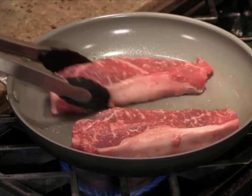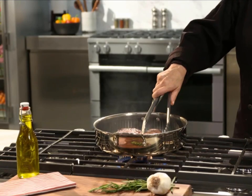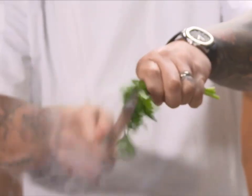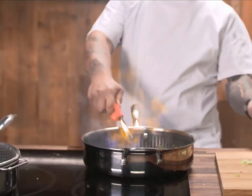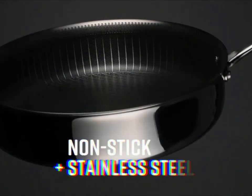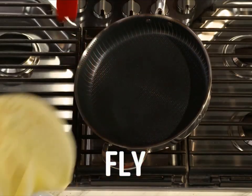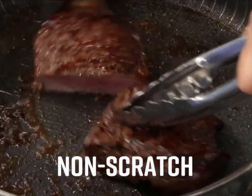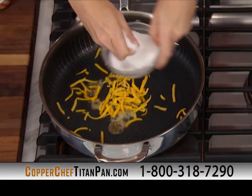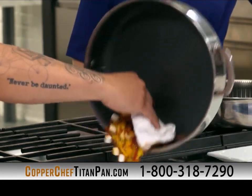Ceramic pans are great because nothing sticks, but they can't brown and sear your food. Stainless pans sear, but everything sticks and you're left with a clean-up disaster. Now there's a breakthrough in cooking technology so innovative it's reinventing cookware. We took the stickiest pan offenders — honey, cheese, sugar, hard candy, chocolate, marshmallows, even caramel sauce — and baked them onto Titan's surface. The new non-stick surface repels even the stickiest messes.